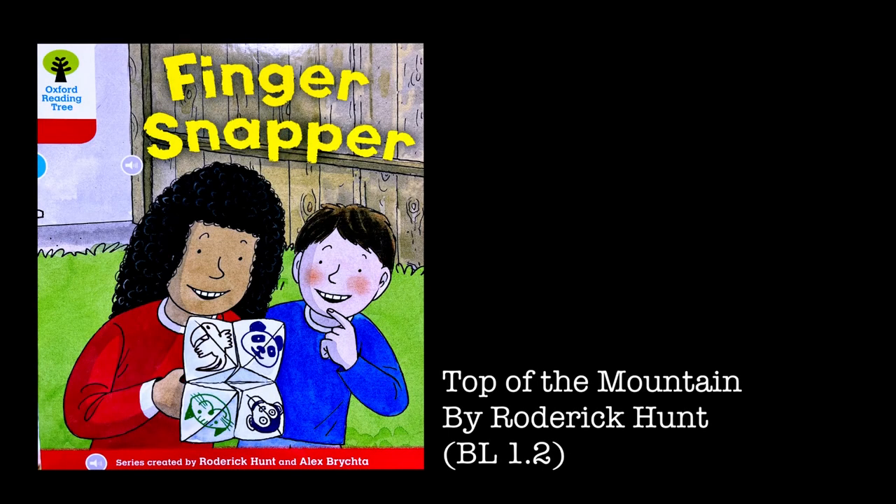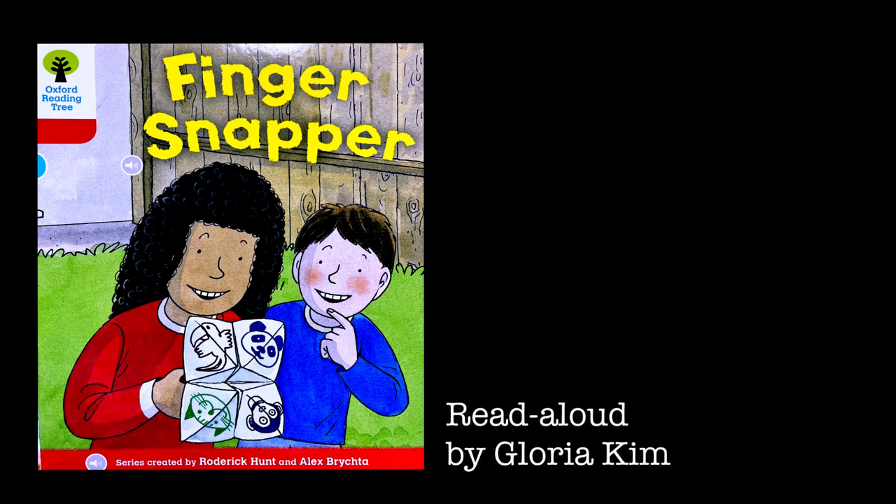Finger Snapper. "This is my finger snapper," said Wilma. "Pick an animal, Chip." "Panda," said Chip. "I spell P-A-N-D-A as I open it and shut it," said Wilma.